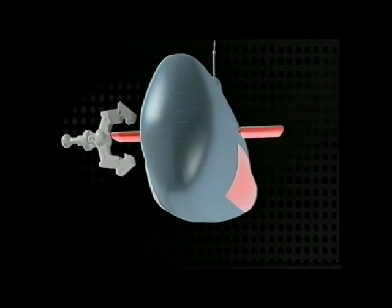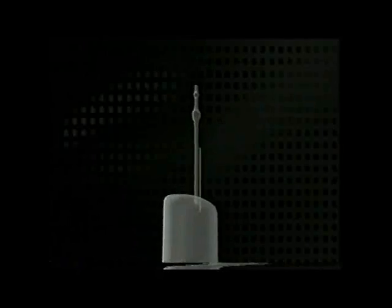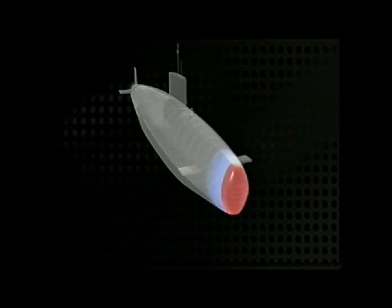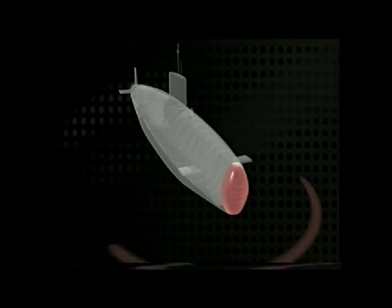Underwater control had been revolutionized. Though very vulnerable if hit, once dived, the submarine is extremely difficult to find. Yet one of the tools it uses to hide once threatened its very existence. At the end of World War One, submarines ruled the ocean. But then a new invention changed the whole game: sonar.